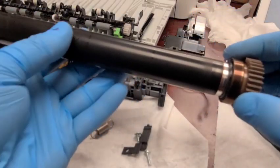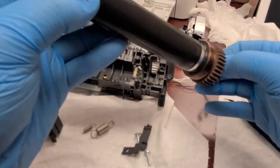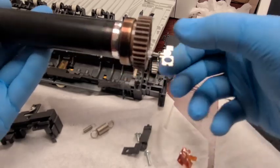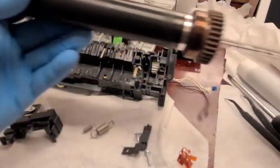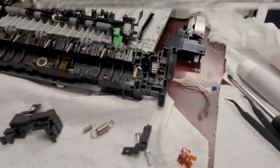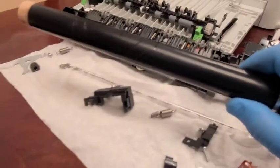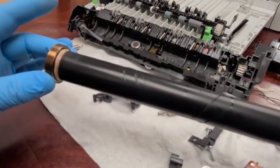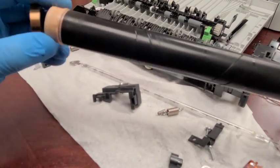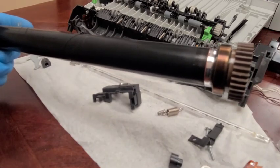I'll hold it since it's cold and demonstrate what the heating element looks like. This end cap just came off — make sure you don't lose it. I'm taking this entire thing off and setting it down carefully — you really don't want to break the heating lamp. Something also fell — it's a small piece from the fuser roller that rolls smoothly.